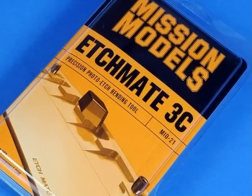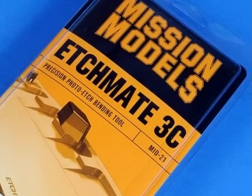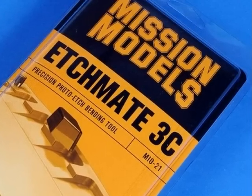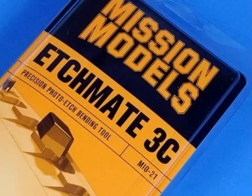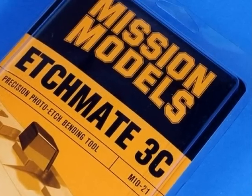Today I received my Mission Models EtchMate 3C photo etch bending tool in the mail. My name is Brett Green and over the next few minutes we're going to take a look at this new version of the EtchMate and how it works.